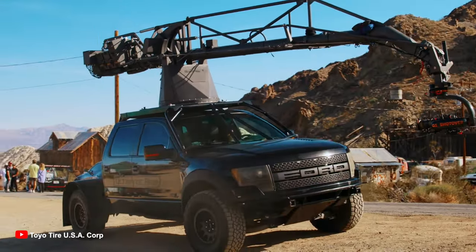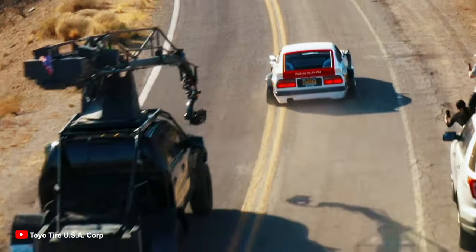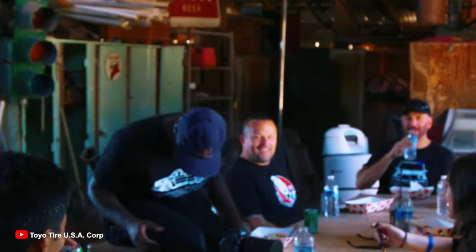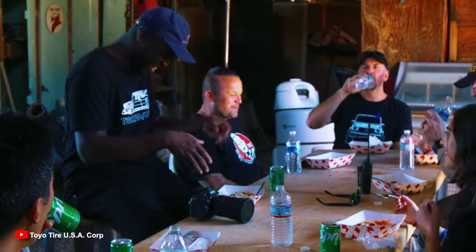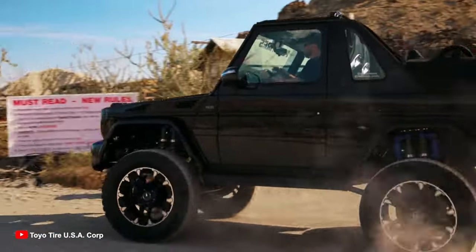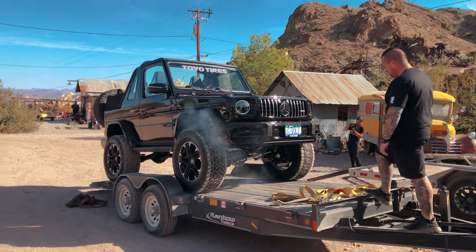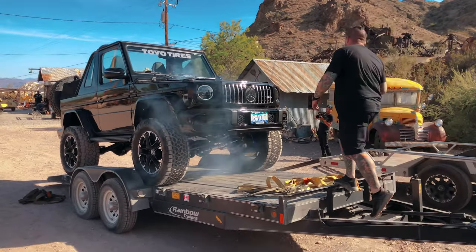There was an amazing camera car getting the rolling shots of the cars. We met some amazing people, had some lunch, and had an amazing time at this shoot. But sadly it had to come to an end, so we loaded the G-Wagon on the trailer once more to begin the journey back home to British Columbia, Canada.